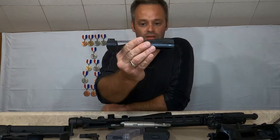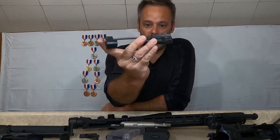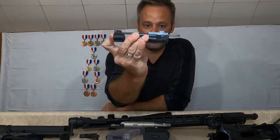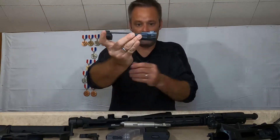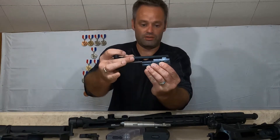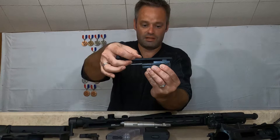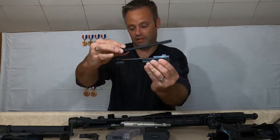The Rock River has a completely different bolt design. It's actually got part of the spring assemblies built into the bolt, and like a traditional AR charging handle, it actually sits on top and rides in it just like any AR would.